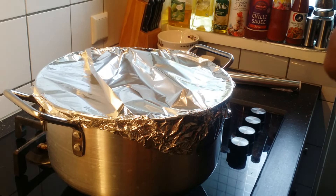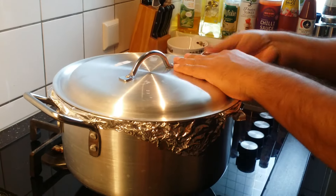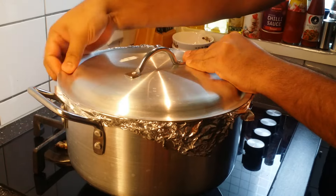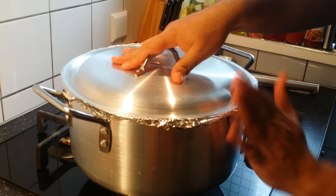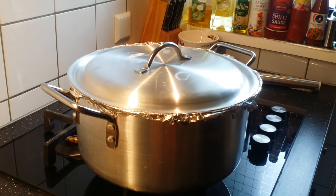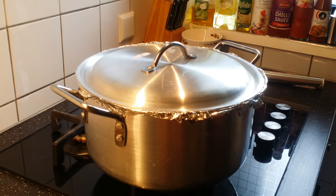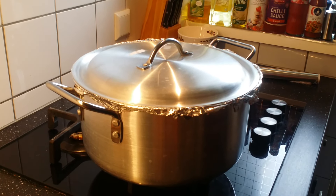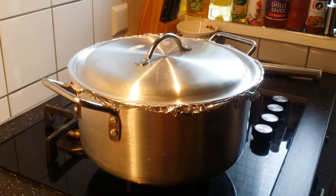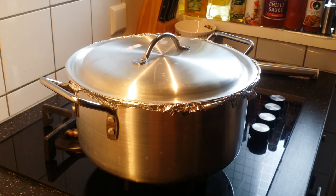Place the lid and make sure the steam does not escape from the vessel. As the meat is already cooked, keep it on high flame for five minutes maximum, then cook for 20 minutes on very slow flame, and the biryani will be ready.